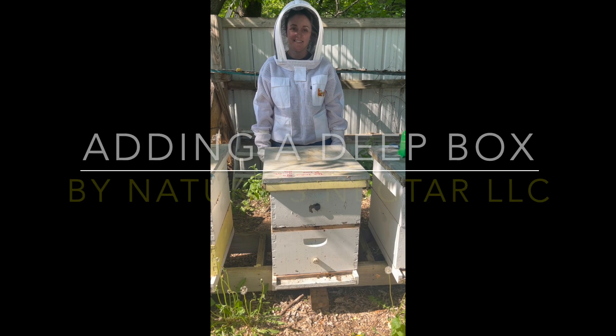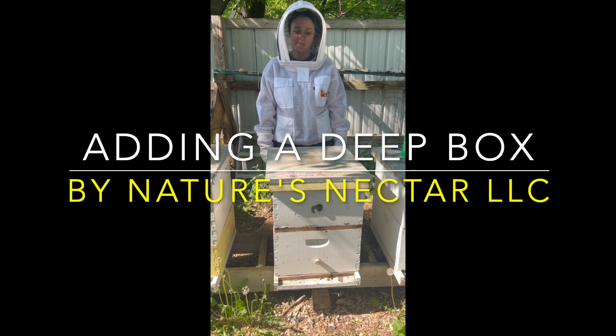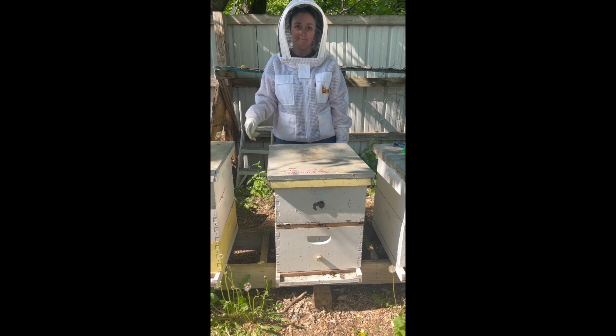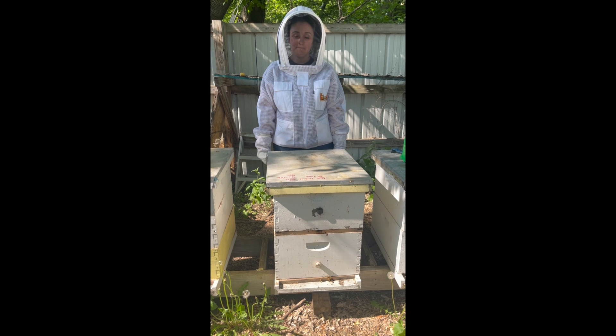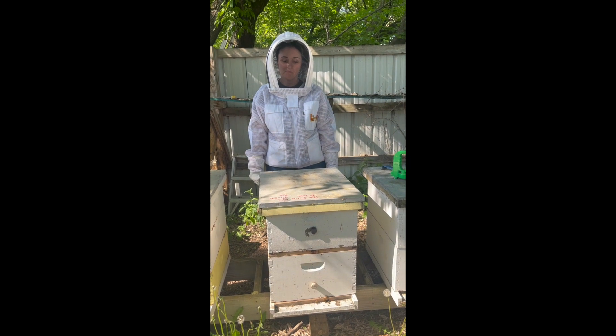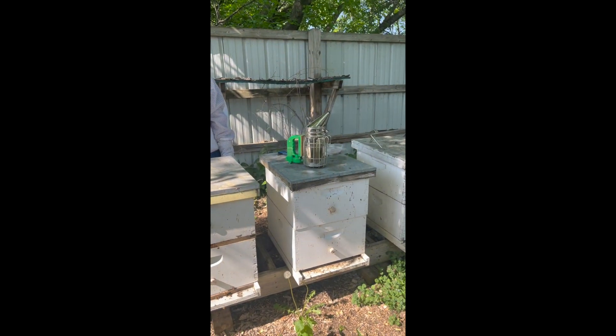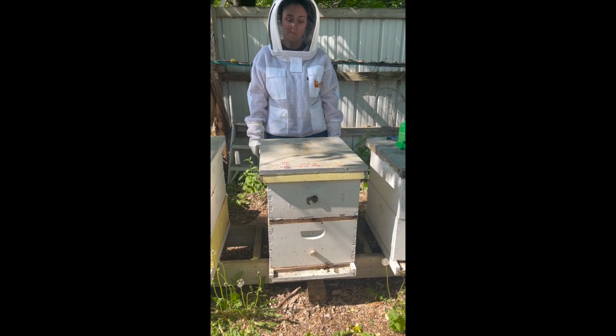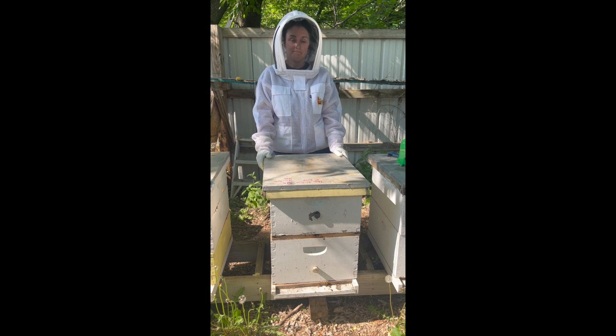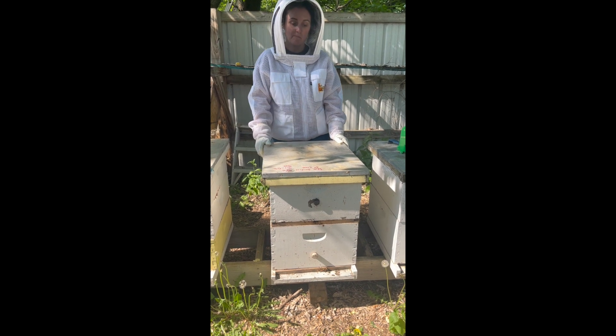This is Nature's Nectar Follow Along Friday, number four, the fourth installment. We're going to do another inspection. Jesse has all of her proper equipment on. We have our smoker, hive tool, and pollen patties if we need them. We're going to find out if we need to add another box or not, because we should be getting pretty close to that time.